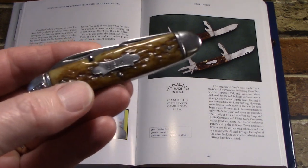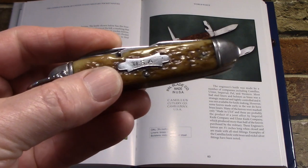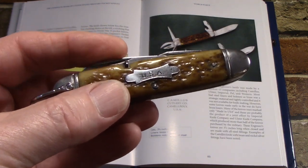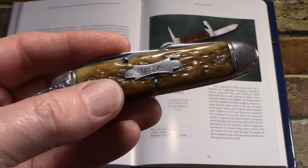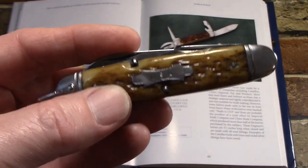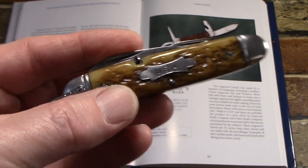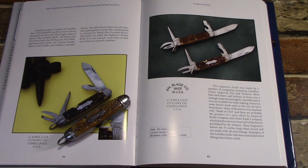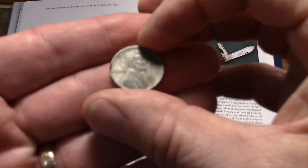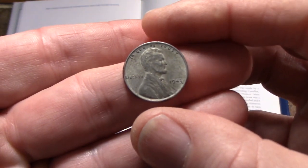One thing worth explaining is why so many World War II era pocket knives have steel bolsters and liners: brass was being requisitioned for wartime purposes, mostly munitions casings. And since you can't make nickel silver without brass, that went away too. They were doing the same with copper — if you've ever seen a penny from 1943, it happens to be steel.